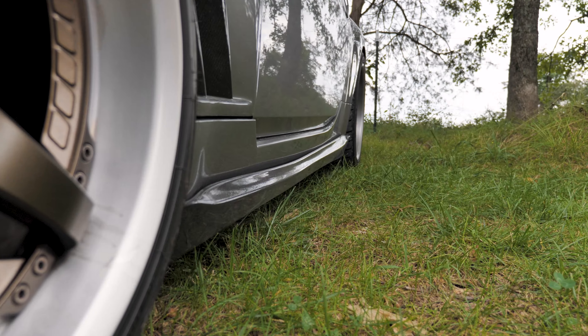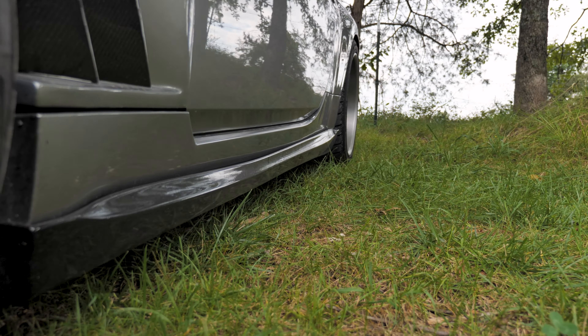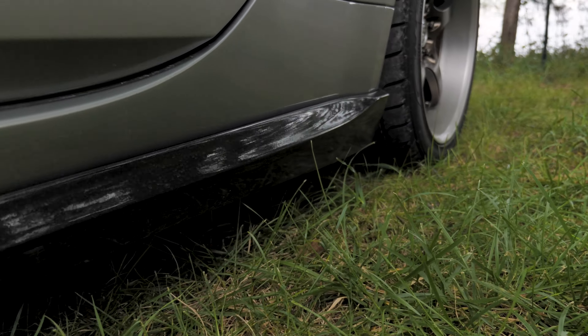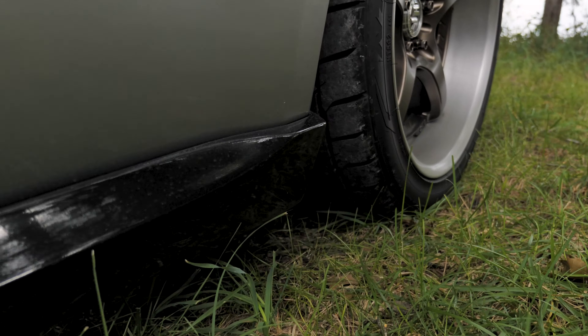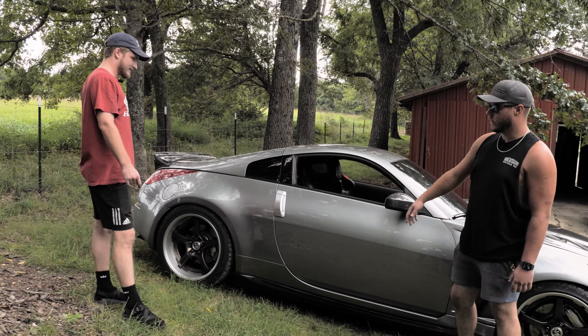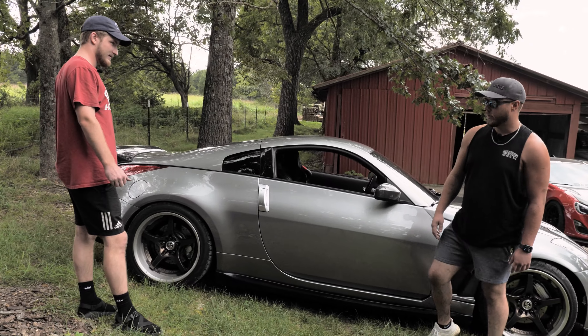Running down the side, just a pretty cheap set. I think Vicrez makes the side skirts. They're kind of junk, but they look nice — they fit with the bumper, look better than stock. Running down the body lines, we've got little hints of carbon: carbon mirror covers, the carbon duck bill, and a street aero diffuser on the back. I'm sure we'll get there with the camera.